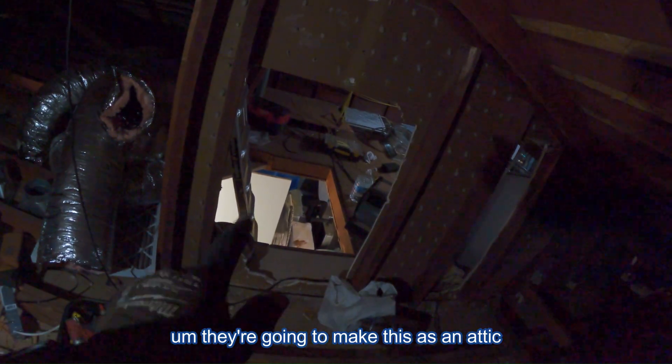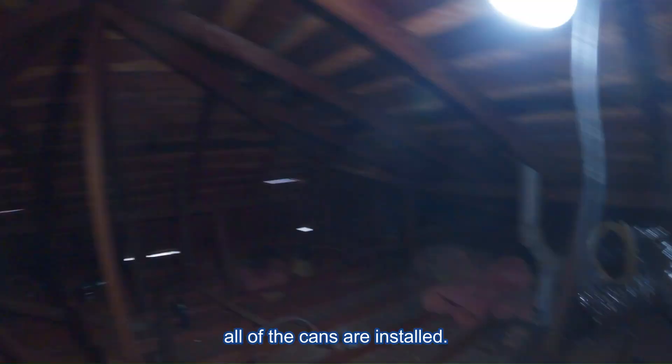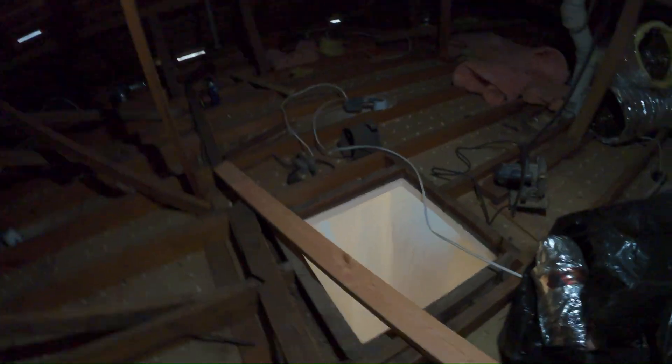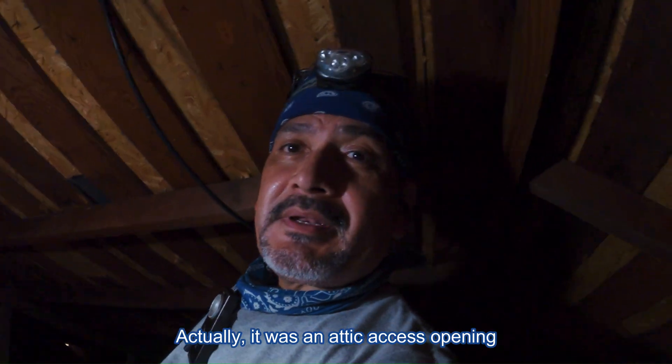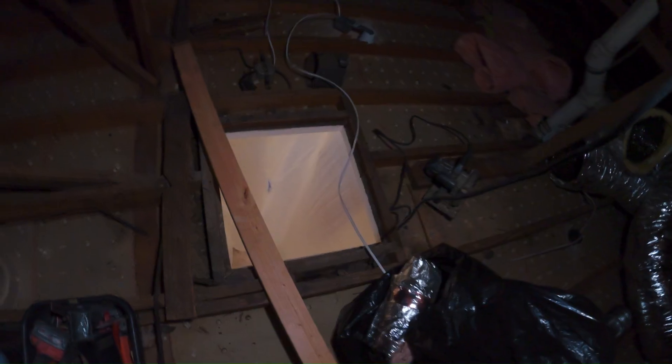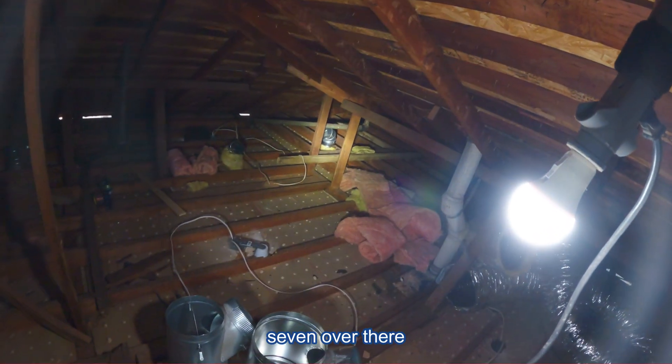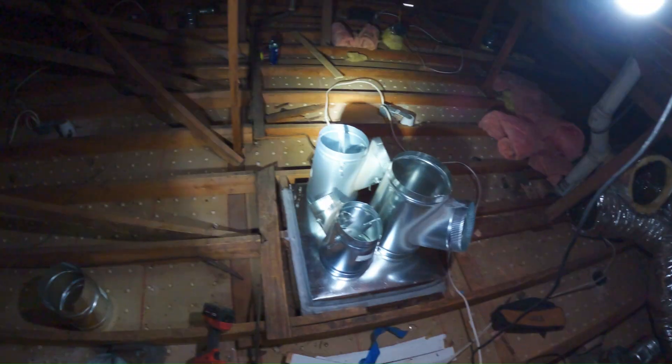They're going to keep this as attic access and put a metal door. All of the cans are installed and they're all sealed. Now I've got to convert this return air opening — actually, that attic access opening — into a return air. It's going to be 24 by 24. I'm going to start connecting these ducts, starting by connecting these two 8s. There's my TYs, then there's a 5, and then there's a 7 over there.